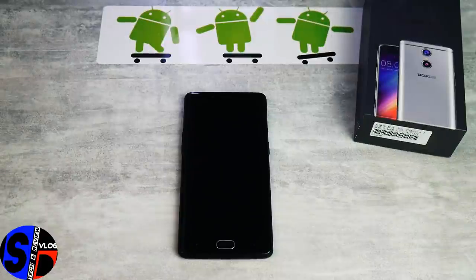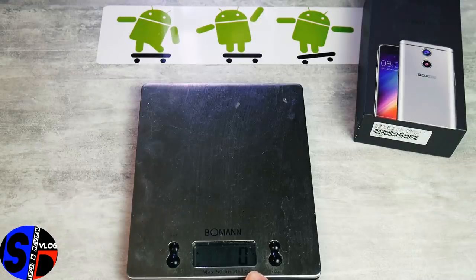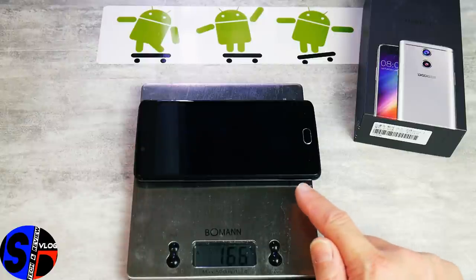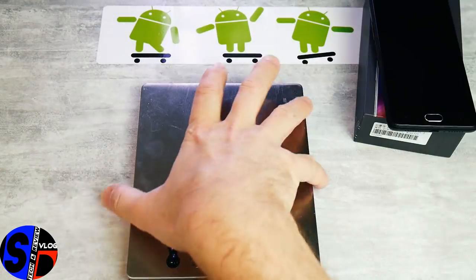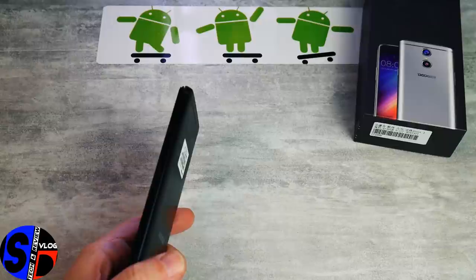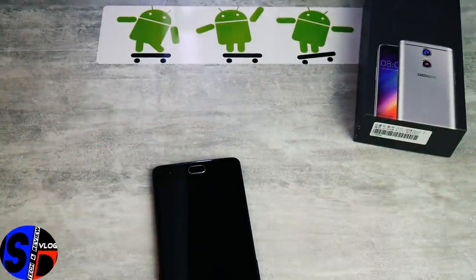Avant de conclure, quelques points sur ce Doogie Shoot One. Premièrement, son poids : nous sommes à 165 grammes. Ce téléphone m'a stupéfait car c'est quand même un 5,5 pouces — 165 grammes, c'est très contenu. C'est un peu l'opposé du BlueBoo Dual, qui est clairement plus lourd, malgré une batterie et un écran similaires. Le châssis semble beaucoup plus léger du côté Doogie. Le poids final est de 166 grammes. Ensuite, l'épaisseur : 9,2 mm, contre 7 mm pour le BlueBoo Dual — c'est plus épais, mais c'est quand même une belle épaisseur.